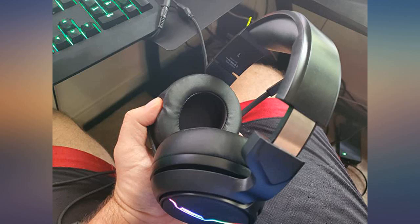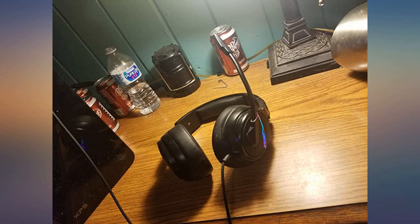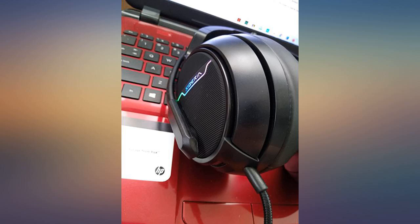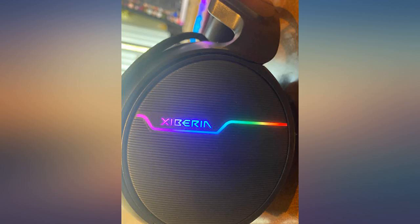The audio through the mic was clear and everyone in my party had zero complaints. The remote clip is a great touch and allows users to position it and reduce the weight when moving your head around, though the remote is very light. The RGB lights are a cool effect but not necessary. I would recommend this headset to everyone looking for a USB headset.